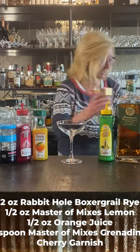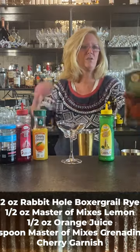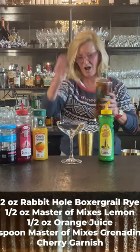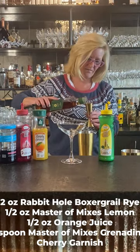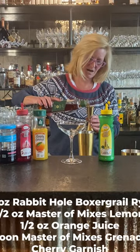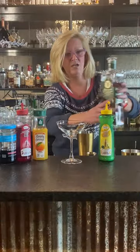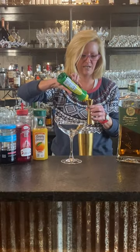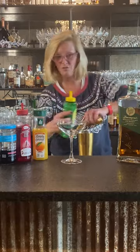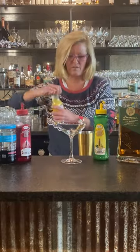Get my mixing tin out and I'm going to do two ounces of the rye. You kind of want to use a rye for this one, and I think Rabbit Hole is a really good bourbon to use. Then I'm going to use a half ounce of Master of Mixes lemon — you do not want more than that — and a half ounce of orange juice.